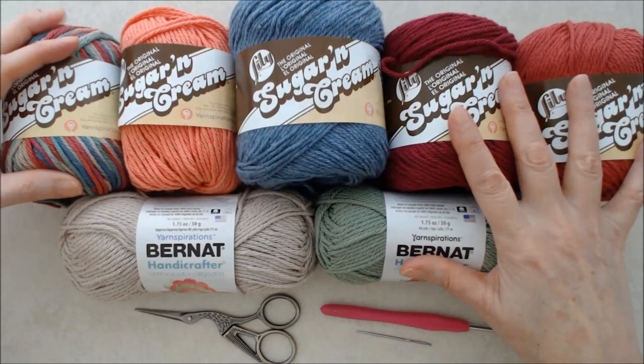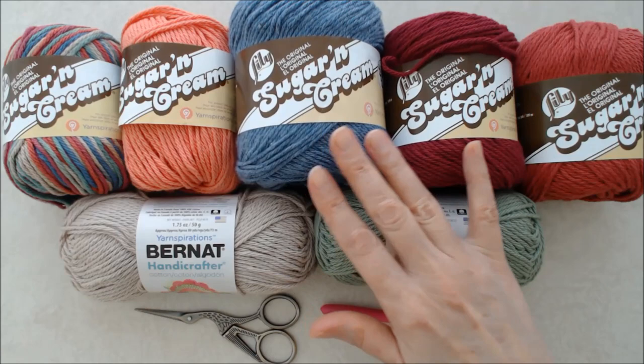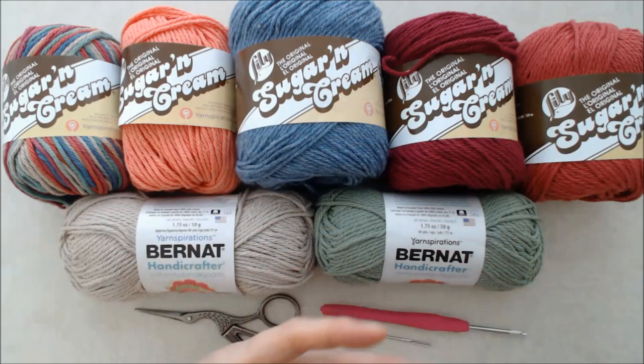The colors I'm using are tangerine, blue jean, wine country red, jute, and sage green — so I can make six coasters that go with this multi-color yarn. For each coaster you'll need approximately 13 yards or 12 meters. For the hot pad, for each side you'll need about 26 yards or 24 meters, and you'll need a little bit more of your complementary color for the extra crochet round.